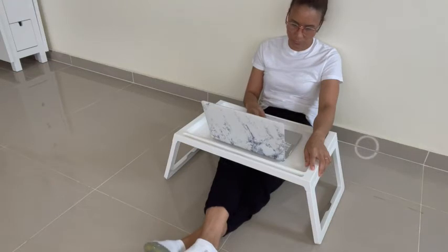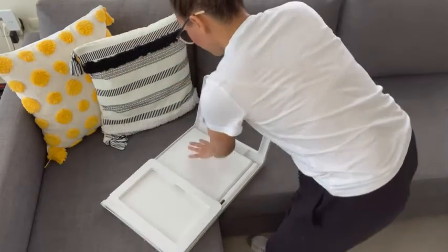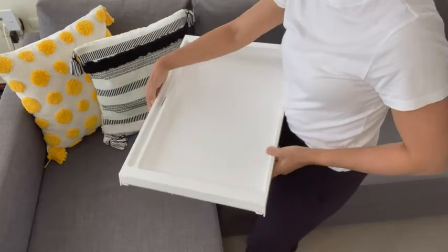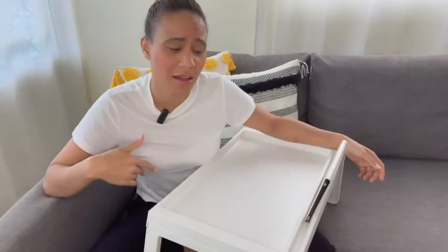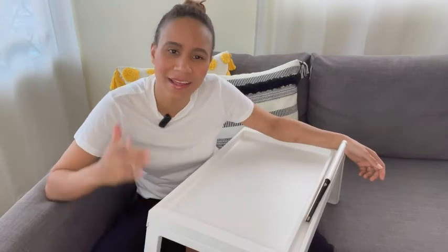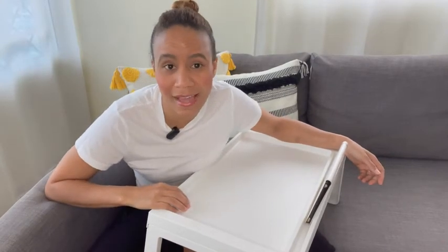When you are done with it and you need to store it, it is just so simple to fold and put it back wherever it belongs. So if you are looking for a bed tray — could be for work, or even to just eat a nice breakfast or a nice meal while watching TV — then I will recommend this Klipsk Bed Tray from IKEA.